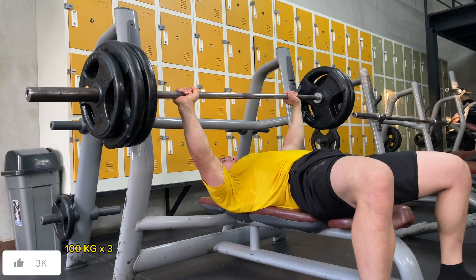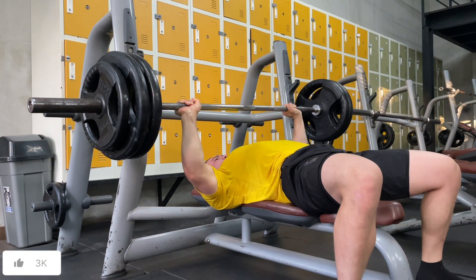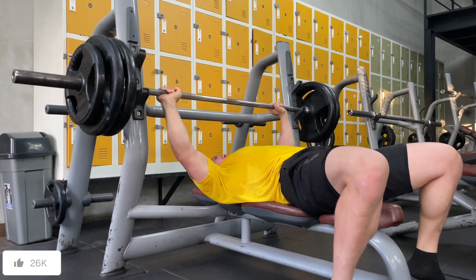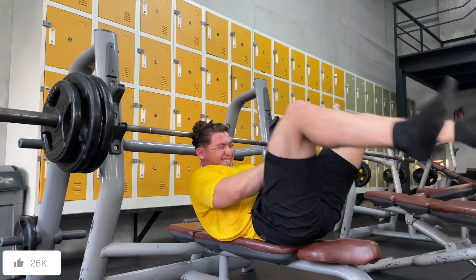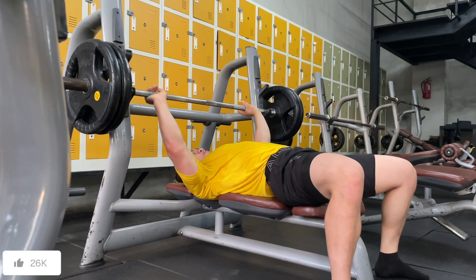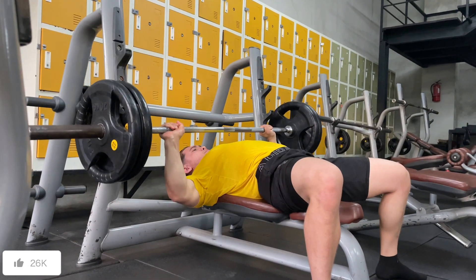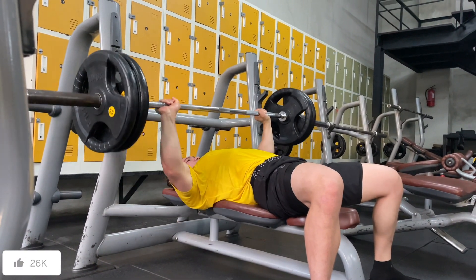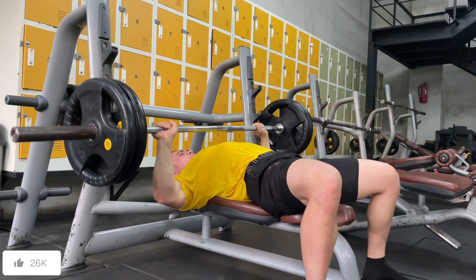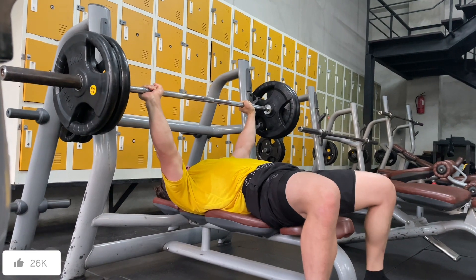I've been getting stronger on bench press — currently moving 100 kg, which is a good signal. I did that for three reps, then dropped 20% of the weight, which is 20 kg, bringing it down to 80 kg, and I'm going to do that for 12 reps to really maximize the working set. All my last working sets are drop sets.